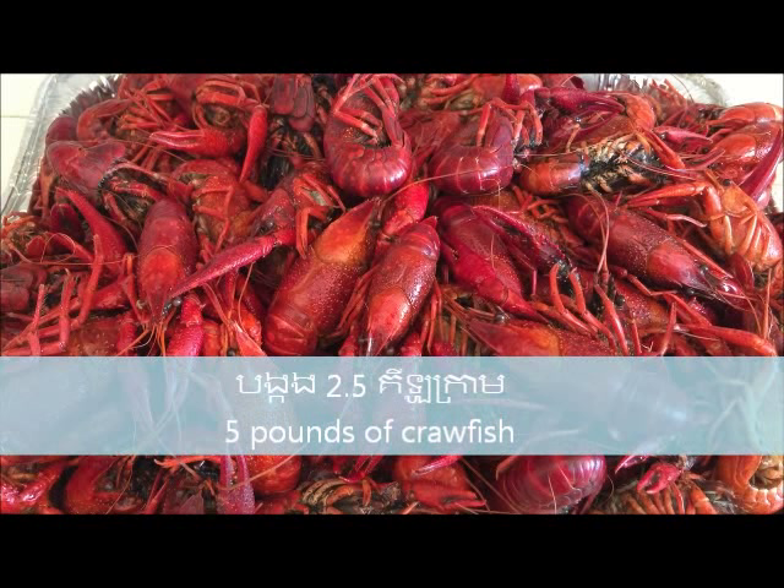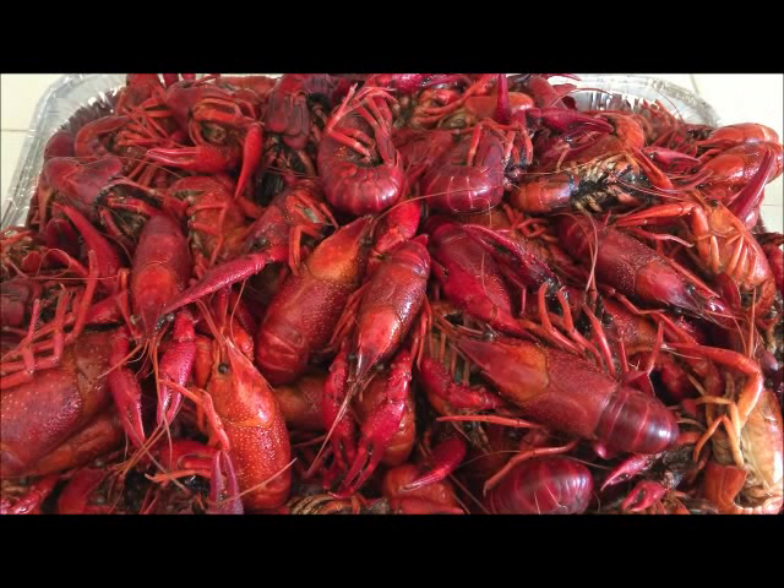The first thing you want to do is to clean the crawfish and pre-cook it with hot water — it's the best way to get rid of the dirt and kill any bacteria.